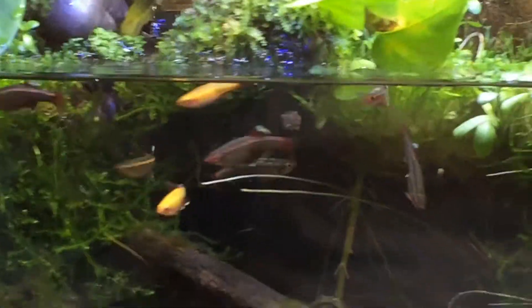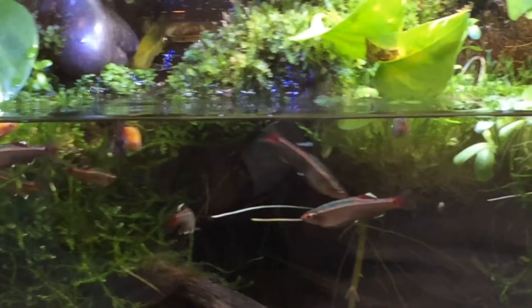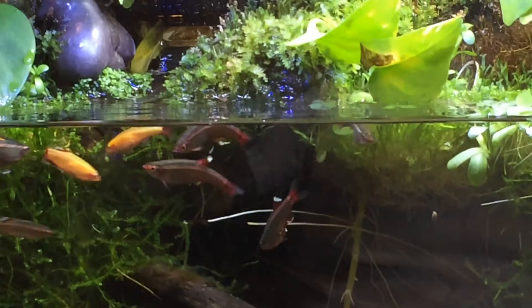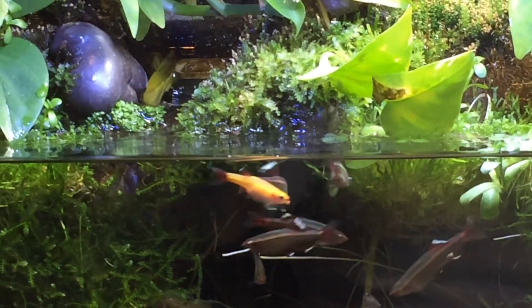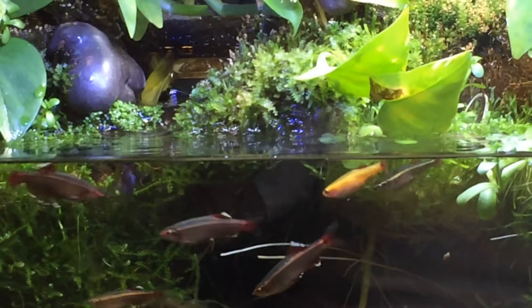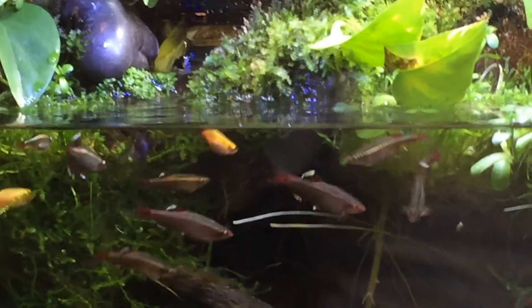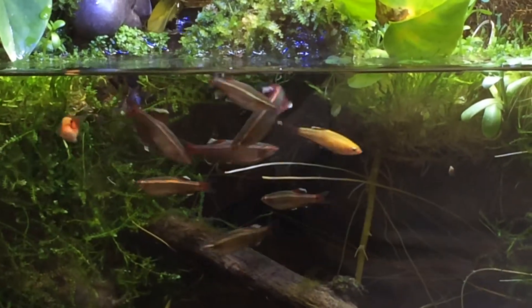I have another 20-gallon tank that Nate and I are going to start working on. We're going to do a step-by-step on how to set up a paludarium using spray foam formations — it's called expandable foam. Make sure it's pond safe, because if it's not, it could toxify and kill all your fish.